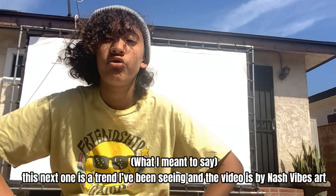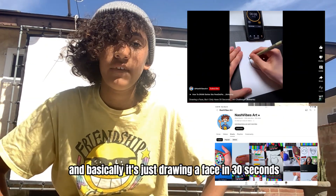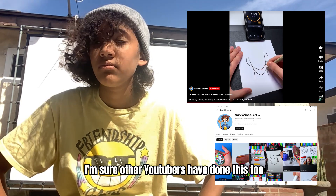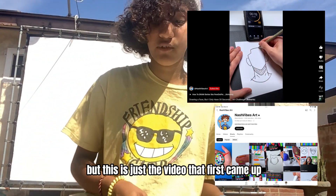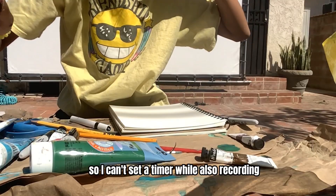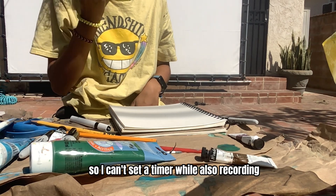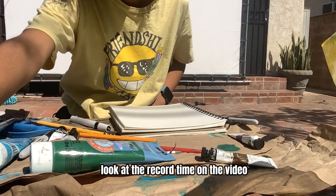This next one is a trend by Nash Vibes Art, and basically it's just drawing a face in 30 seconds. I'm sure other YouTubers have done this too, but this is just the video that first came up. So I'm going to try this out. I can't set a timer while also recording, but I'm just going to look at the record time on the video.